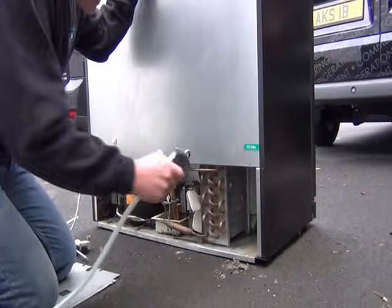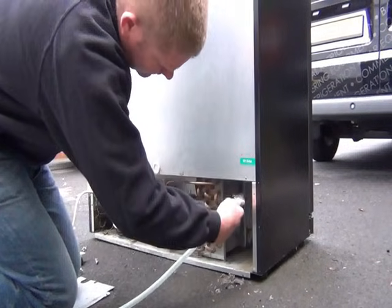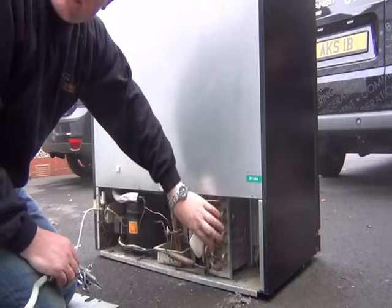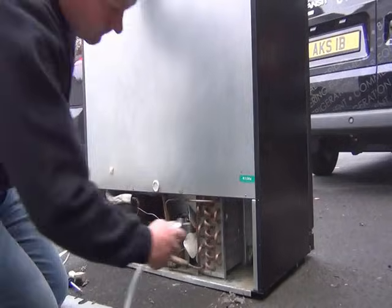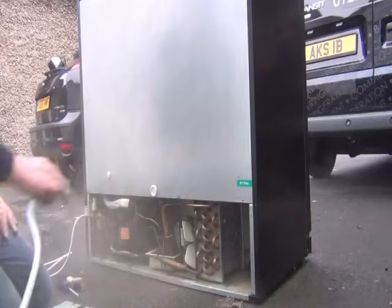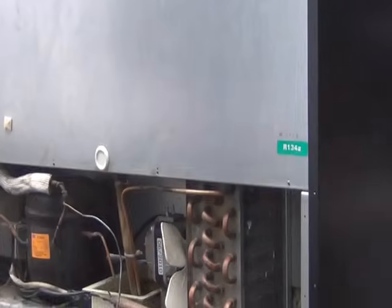I've got my air line and I'm just going to clean the fins out very gently — there'll probably be quite a bit of dust in there. As you can see, there's quite a bit of dust coming out, and that's all the dust that's trapped inside the fins that you can't actually see on the outside. Once we get this clean, this fridge is going to work really well. If you were doing this inside, I'd always advise you to wear a mask, but because we're doing this outside, all the dust is just blowing away and it's not affecting us in any way.